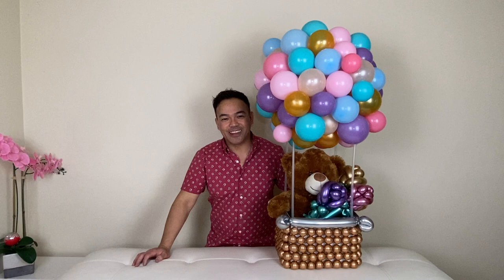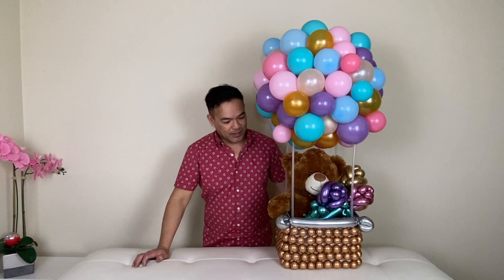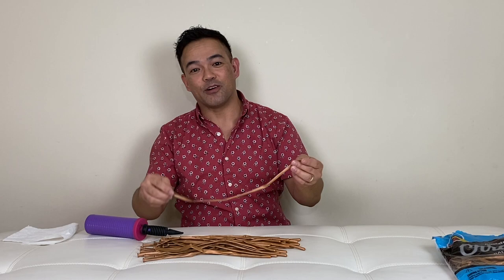If you guys have any questions, please leave us a comment and we will try to answer all the questions you have so we can help you create your project. With that said, please stick around. So this is a 260Q balloon and we will make some beads to put around the basket of our hot air balloon.